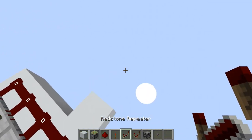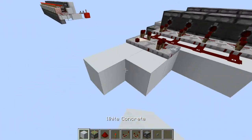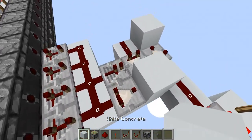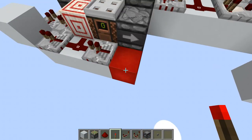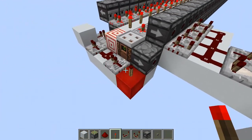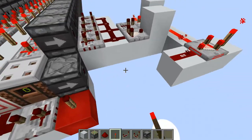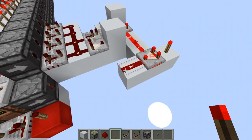Let's do one extra setup in here. This comparator is on subtraction mode. So if we do a one tick pulse we get a signal strength of one. If we do pulse length two we get two, and three gives us three here. This would work once again up to 15.